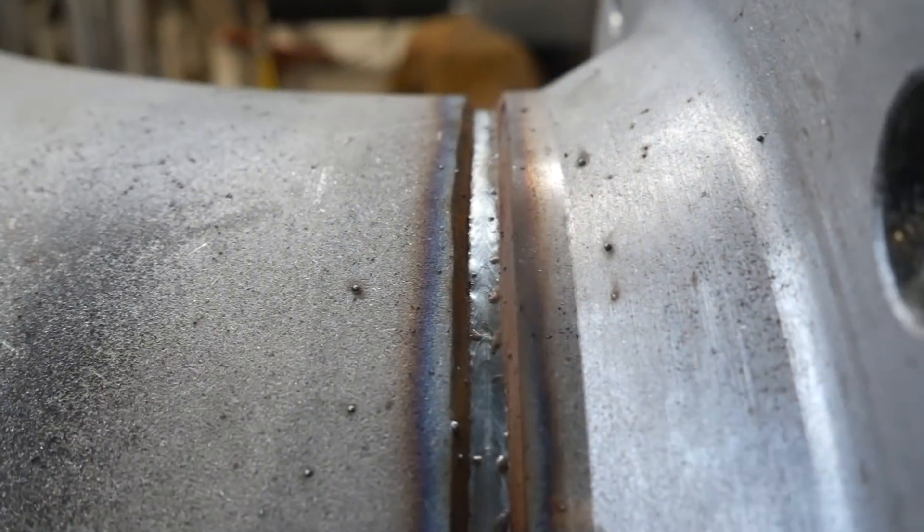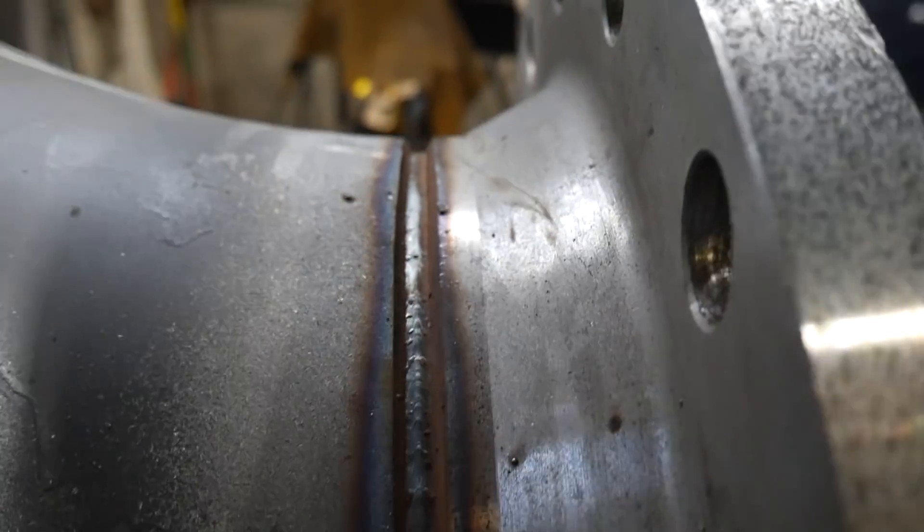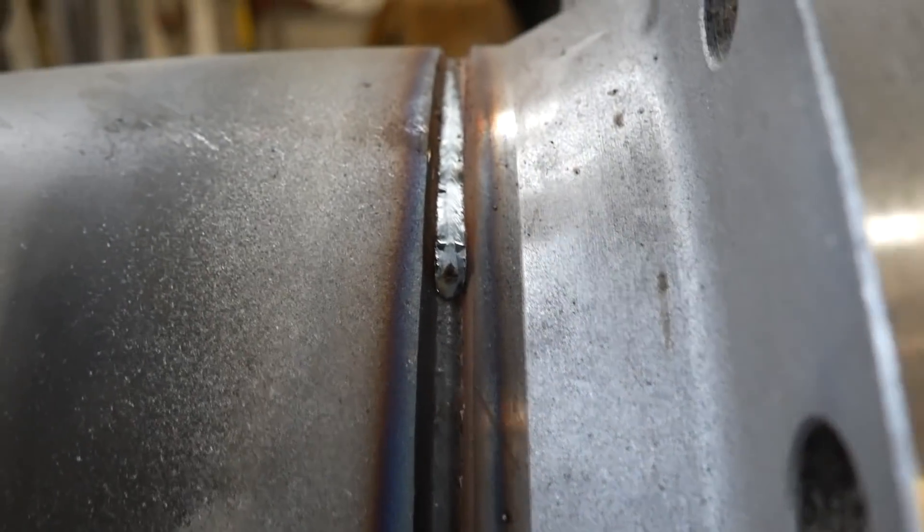I've just rooted it now. I did it in four quarters. When I was putting on the third run the gap was small, so I angled my torch upwards a bit, turned up the power, and slowed down using gravity to help pull it through. The root is a little bit thin but it's within specifications. I'm not too sure if I'm going to do a hot pass or go straight to a cap, because the gap is a lot smaller than normal.